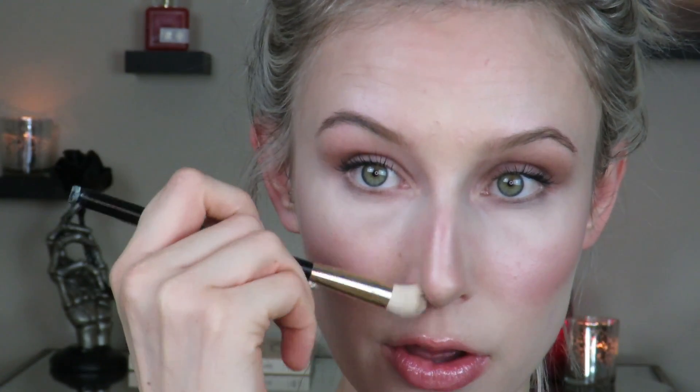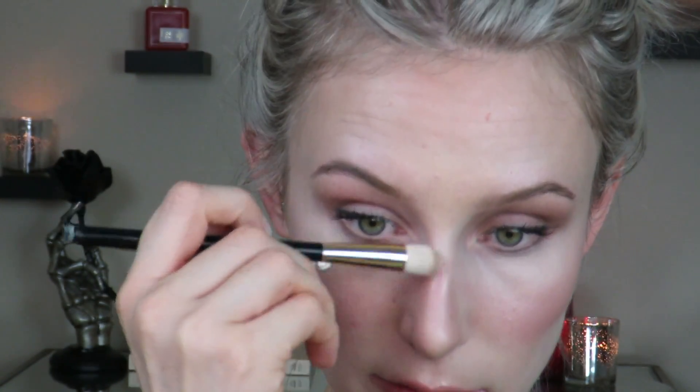For my nose, I have a pretty slim bridge but I like to thin out the center a little more because it's slightly wider there. When I have the time, I'll take the excess color on the brush and just lightly brush up alongside the bridge of the nose. It needs to be very light — I've just created a little extra shape on the tip of my nose. That's pretty much it — pretty simple.